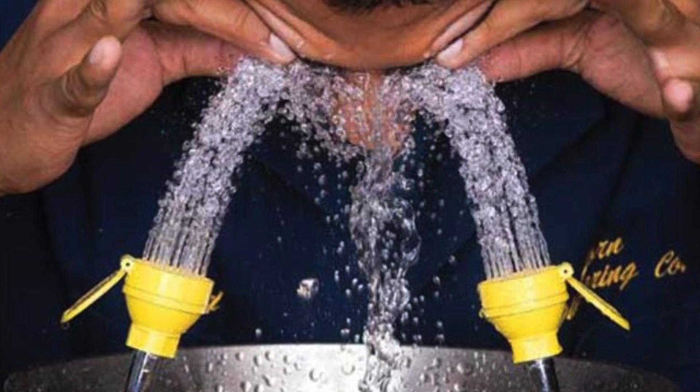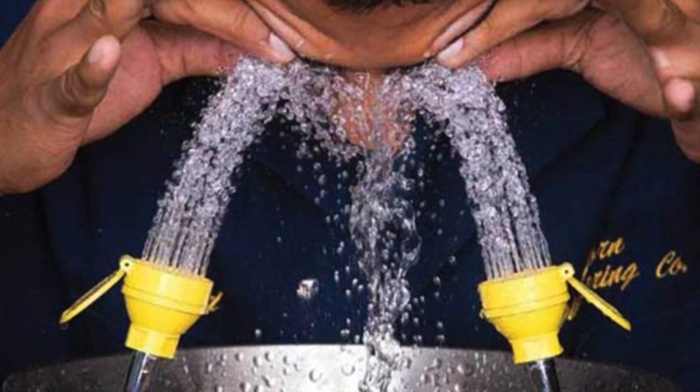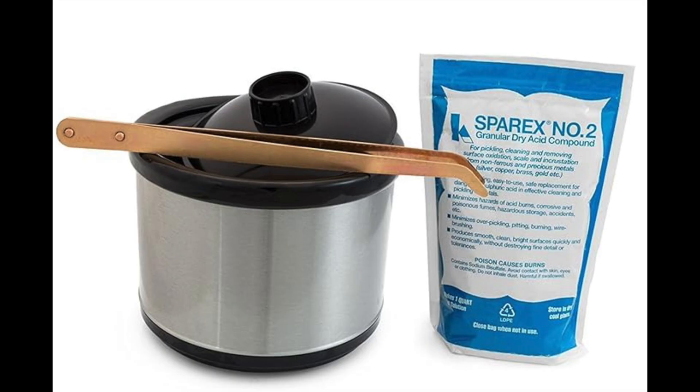The eyewash station is in the classroom immediately to the left of the sink. You also need to use the copper tongs when adding or removing things from the pickle, as they are the only device that will not contaminate the acid.